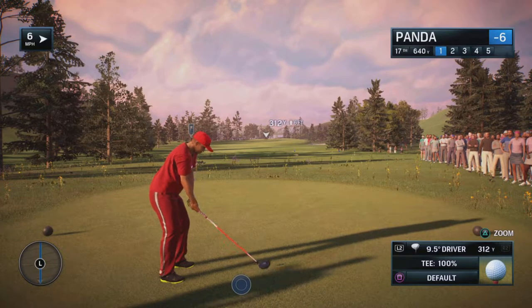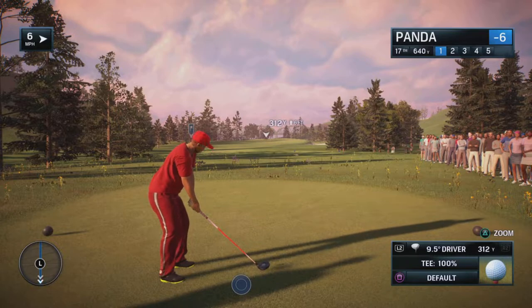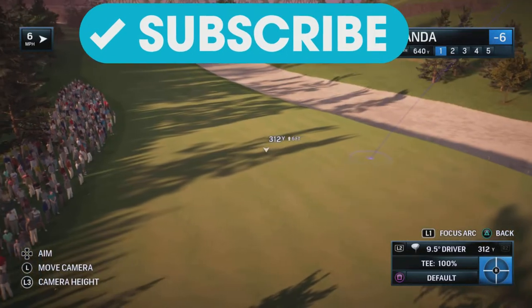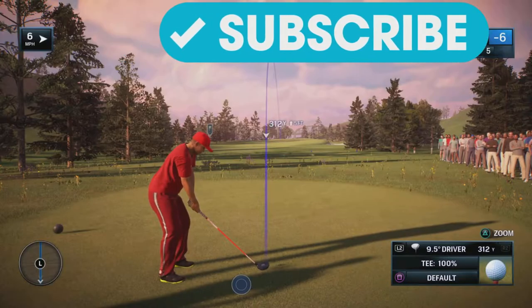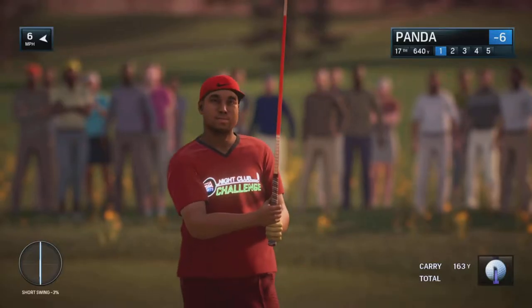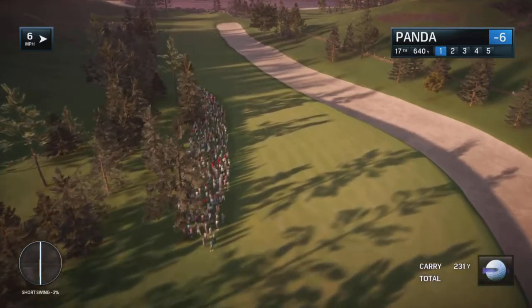Greetings friends! Today I'm going to show you how to put spin on the ball in Rory McIlroy PGA Tour. What you need to do is first hit the ball, and then after you hit the ball, press X and the left analog stick.